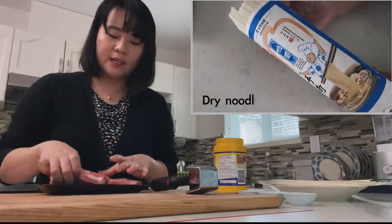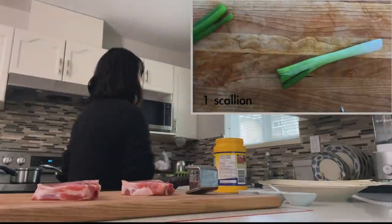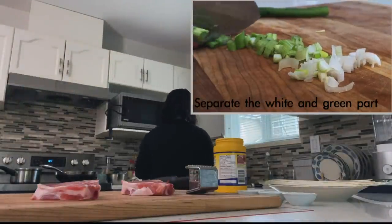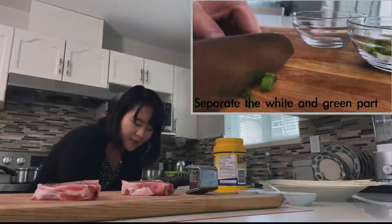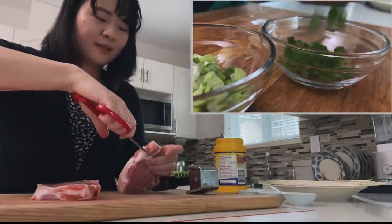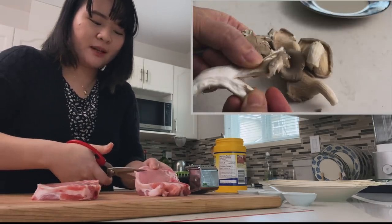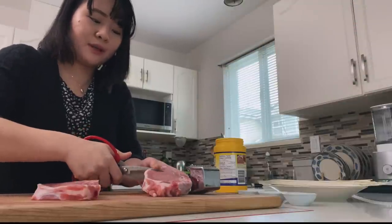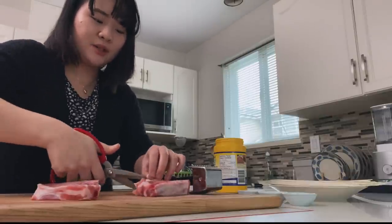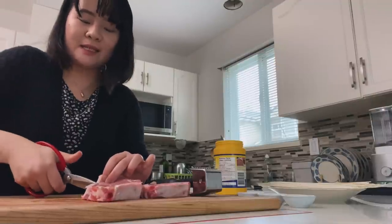When I was deciding on what to make for this episode, this particular dish popped into my mind and I couldn't figure out for the life of me why it stuck out so much. I started thinking about what are the commonalities between all of my favorite dishes that my mom makes. More often than not, it's never something super fancy and usually it's not something we'd serve guests at parties. Instead, I realized dishes like this are exactly what home food is — food that may not be the prettiest.